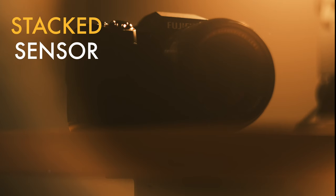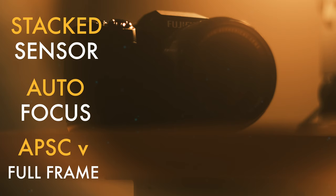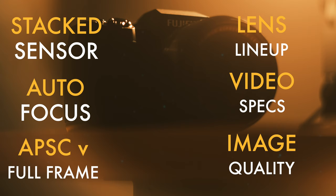Here's how the video is going to go. First, we'll talk about the crazy new BSI stacked sensor in the Fuji X-H2S. Then autofocus performance — how Fuji stacks up to Canon. Then the APS-C versus full-frame debate. Then the lens lineup, because that camera body is only half the battle. And finally, video specs and performance before ending with image quality.